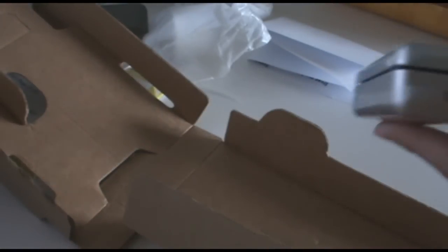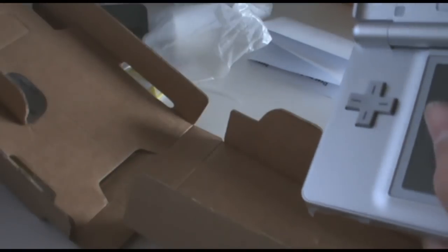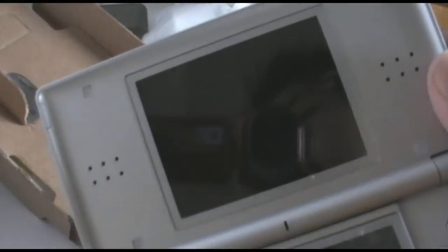That is the silver Nintendo DS Lite. I think I'm going to pop on the screen protectors, and I'm probably going to do a review on the Nintendo DS Lite.